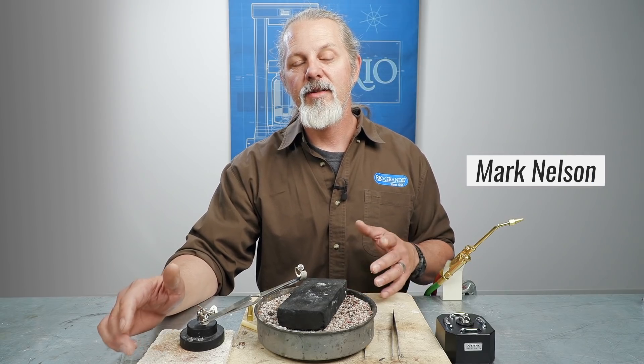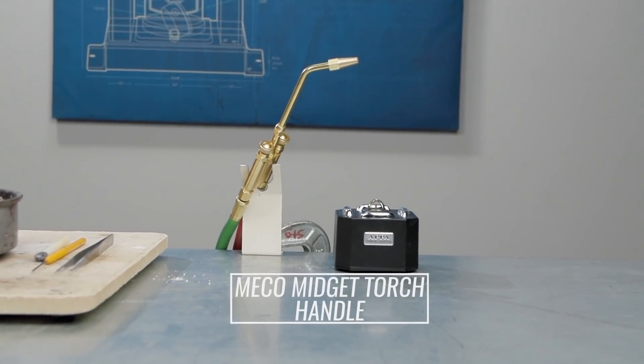Hi, everybody. I'm Mark Nelson, Education Coordinator at Rio Grande. I'd like to talk to you about the Miko Midget torch and tips.